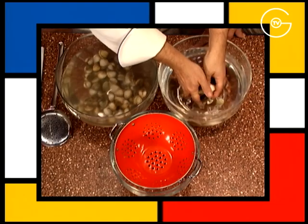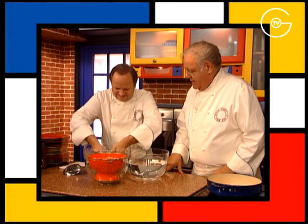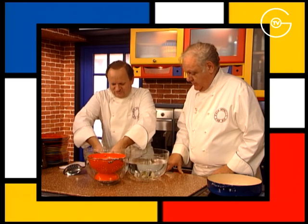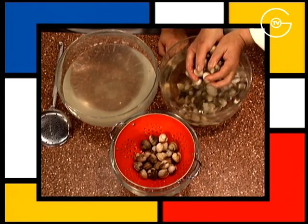Rincez les coques une seconde fois. Il ne faut plus les remuer surtout, comme les moules c'est pareil. On les retire délicatement avec les doigts et on les remet dans de l'eau, si possible encore salée. Puis égouttez les coques.